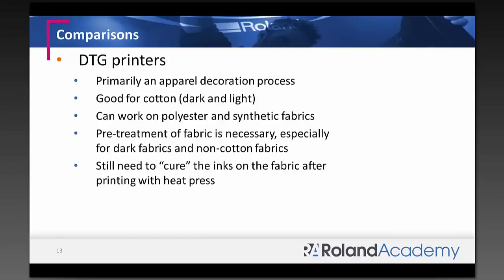DTG can work on polyester or synthetic fabrics, but pre-treat, pre-treat, pre-treat — that's where a lot of the learning curve is, ensuring the right amount of pretreatment for vibrant colors and wash fastness. White ink remains a problem: DTG printers are known for print head drying and clogging with fibers, and white ink adds nozzle-clogging issues. Do your daily maintenance and make sure you have enough business to print continuously with white ink — this is not something you want sitting around. You still need a heat press to cure the inks.